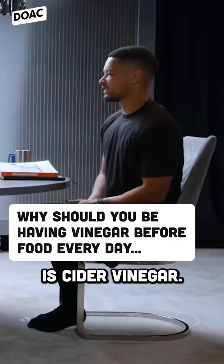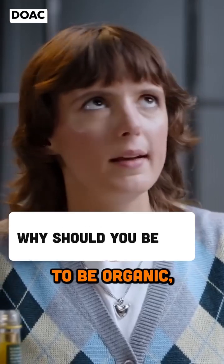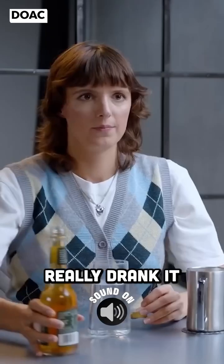This is cider vinegar, but any vinegar works. You don't have to buy expensive vinegar — it doesn't have to be organic, unfiltered, or anything like that. Just kitchen vinegar works. Can I try it straight? I've actually never really drunk it.